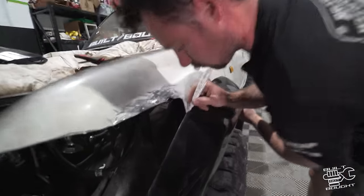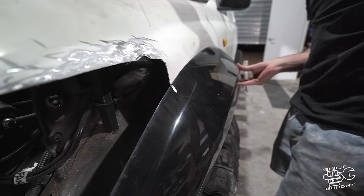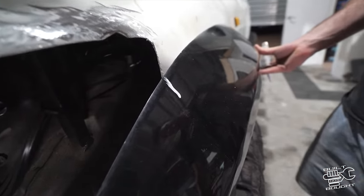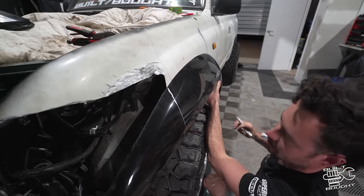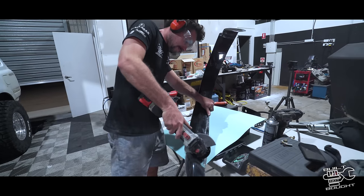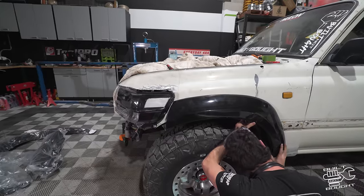We need a white marker because this is black — oh, amazing, it works really well. The pen knows what it wants. I'm just going to cut like that and then we can shape it when the headlight's on. Look at that — brand new.